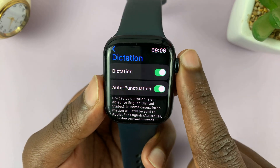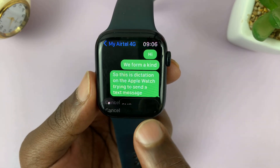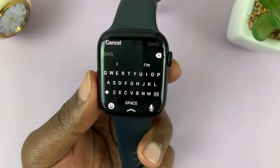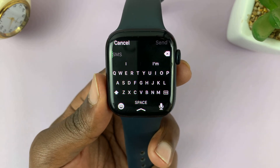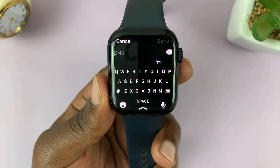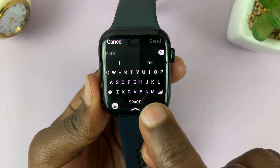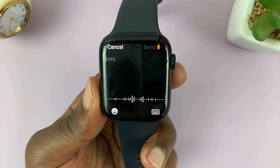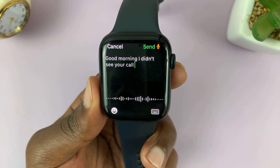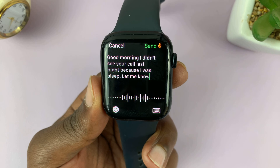With that enabled, you should be able to see the microphone just below the keyboard. Anytime you want to type something — it could be an email, a WhatsApp message, a text message, or an iMessage — just use dictation. Let's try and send a message: 'Good morning. I didn't see your call last night because I was asleep. Let me know when you're ready to talk.'